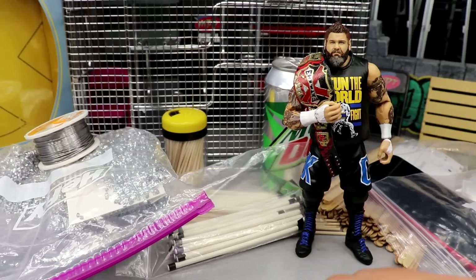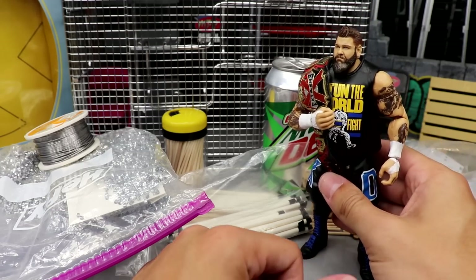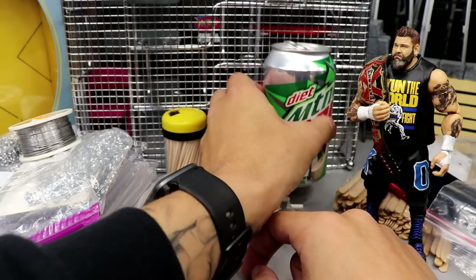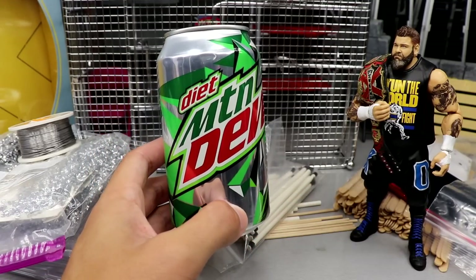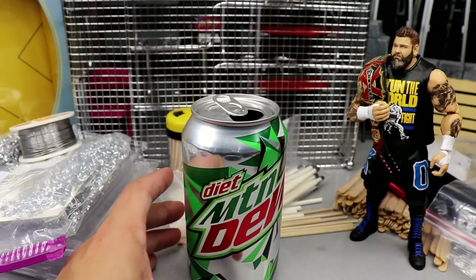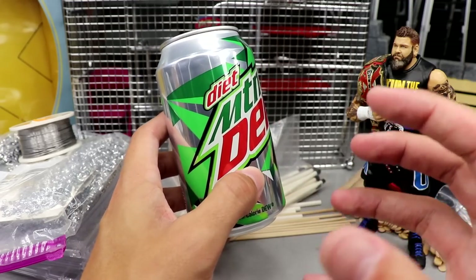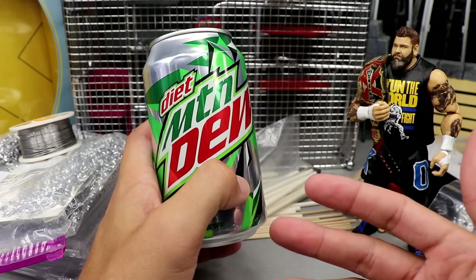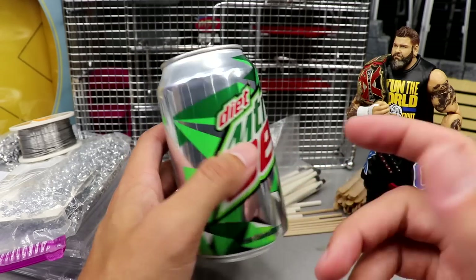We have the NXT Extreme Champion Kevin Owens right here. One of my favorite weapons — this is a Diet Mountain Dew can. You can use any soda can; aluminum is a great source for an action figure weapon. It could look like a cooler in the backstage area, or you could use it as a trash can. When you're doing action figure matches, creativity is your best friend — try to create the illusion and think outside the box.